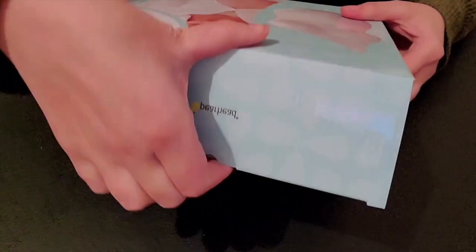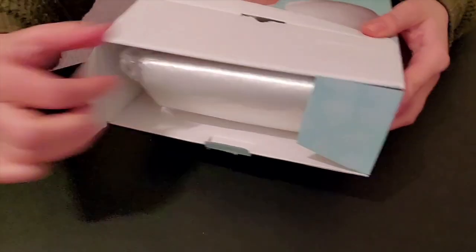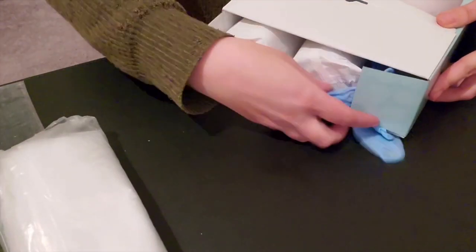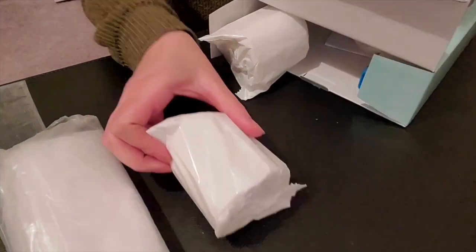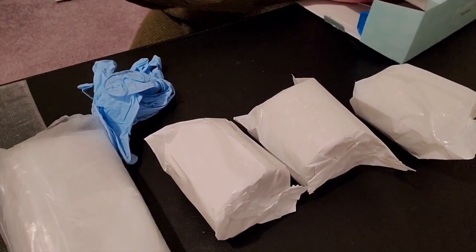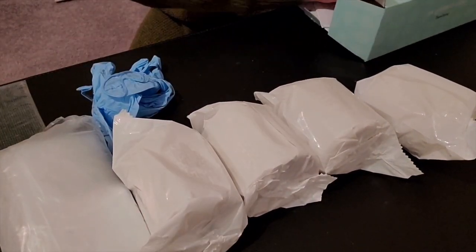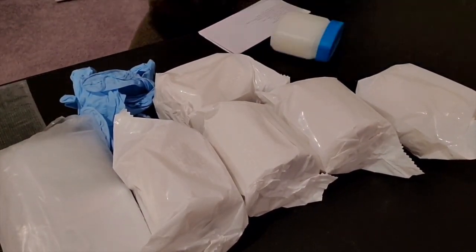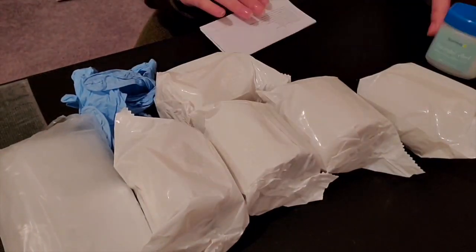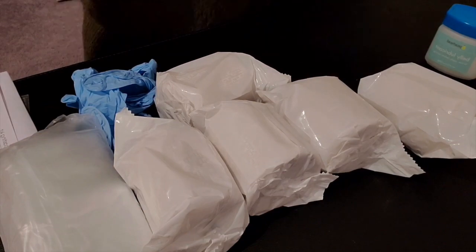It includes a plastic drop cloth, sanding paper, a pair of non-latex gloves, 5 no-mess plaster tape strips, and a lubricant. You will also need scissors and a bowl of warm water.